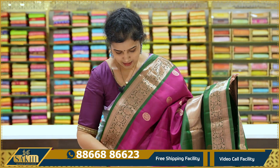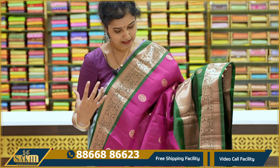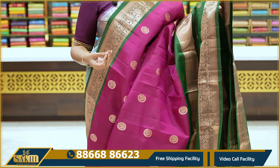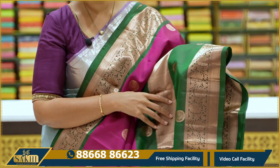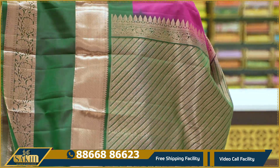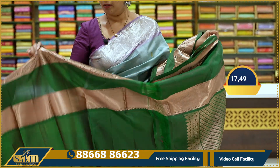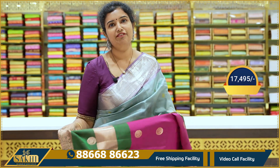Next sari — pink with magenta pink and green color combination. The body has copper zari with rudraksha and peacocks. Top border has floral border. The bottom has a different green — kalnath green. Floral kaddi border on the bottom as well. Middle section also has peacock booties. Pallu with cross lines. Price ₹17,495.